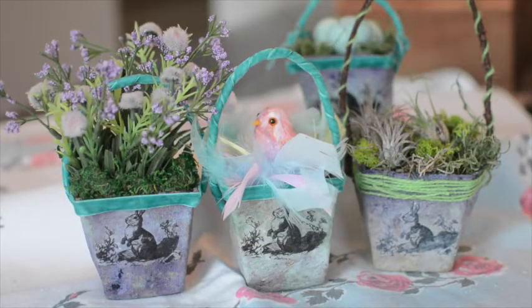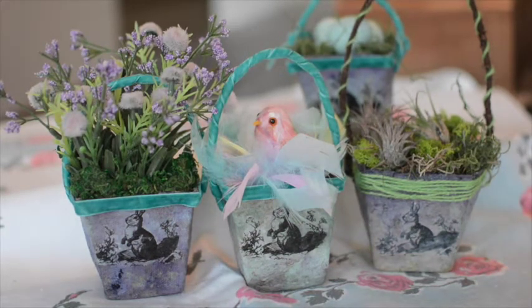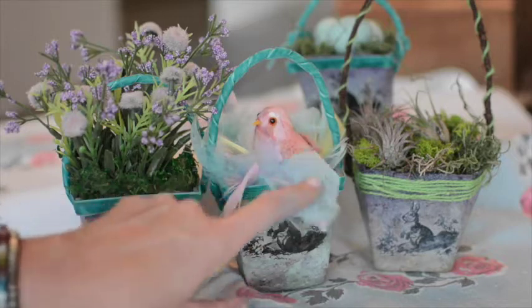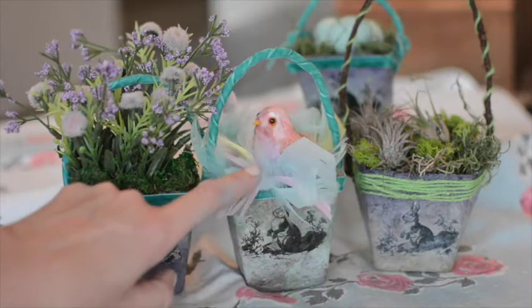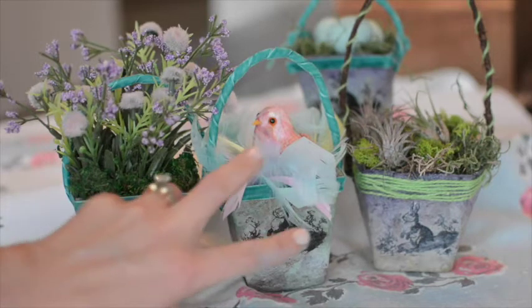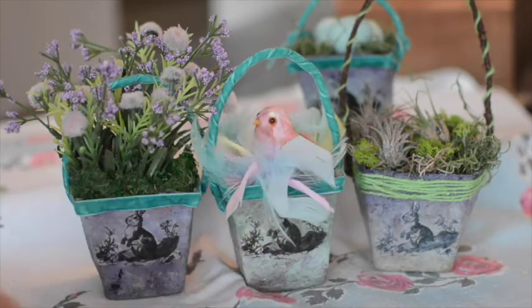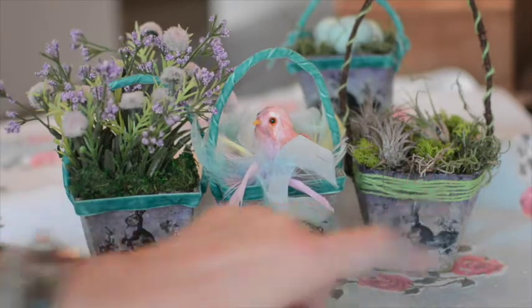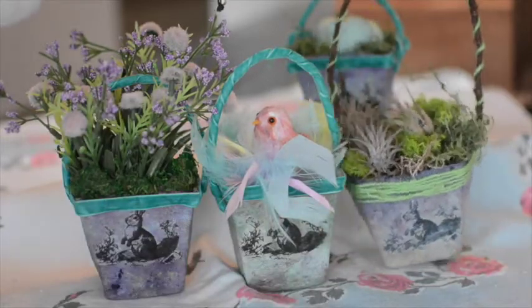Here they are — each one just a little different than the other. I finished off one with some cute little flowers, which would make a great arrangement or a nice hostess gift. This one is a little more whimsical, maybe for your kid's room or bathroom for decoration — it has some little Easter-colored feathers and a little friend there. This one over here I finished off with my favorite thing, my little air plant buddies.